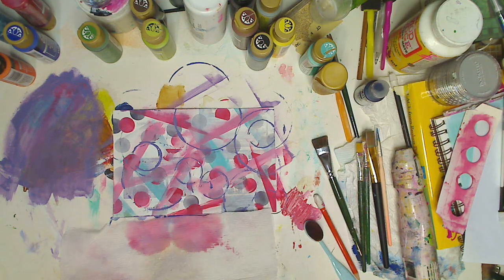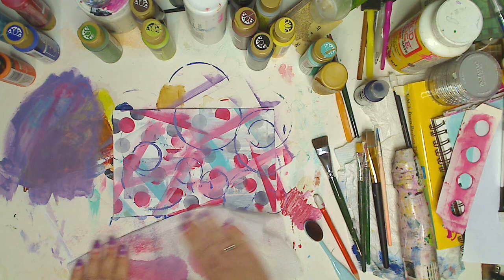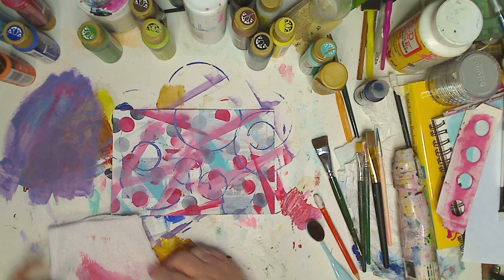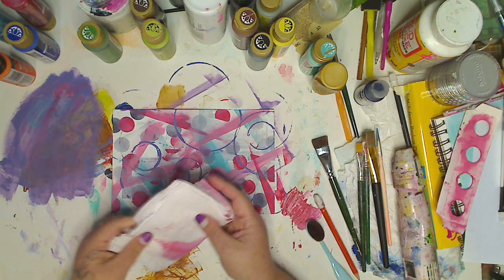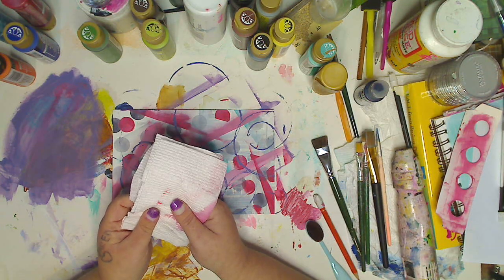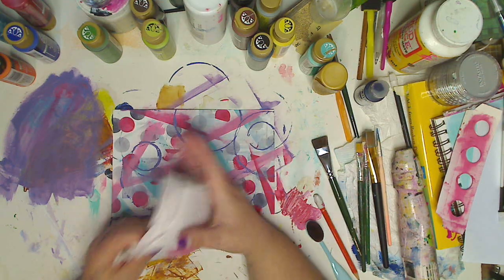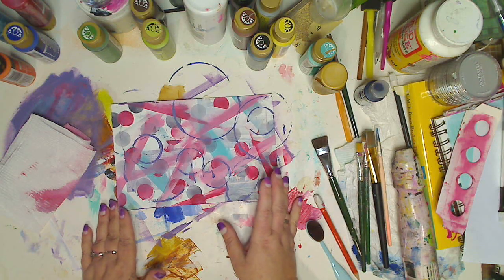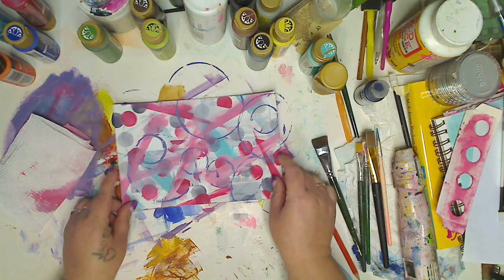I like to fold it in half — you can do it inside itself, it doesn't matter. Fold it so another part is showing. When I go to do more colors, it's just adding to it. I also love to use fabric — I love muslin. I'll fold it and do the same thing, and when I take it out I've got a beautiful piece of fabric. Maybe I'll do that next time just to show you.